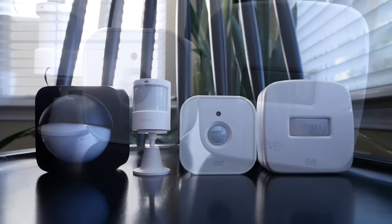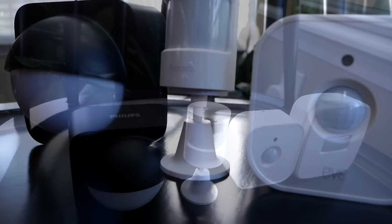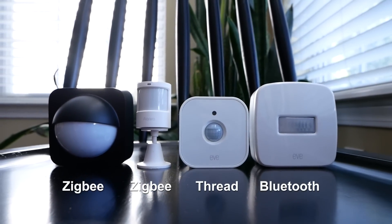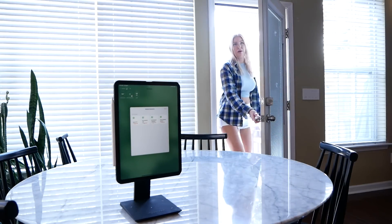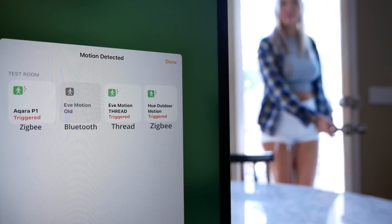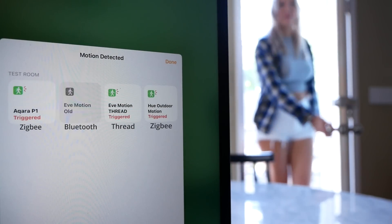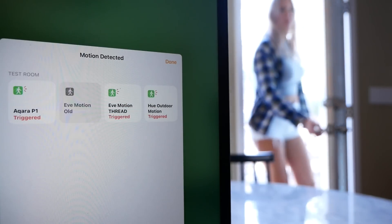I really wanted to do a performance test and compare it to the old Eve Bluetooth motion sensor, the newest Aqara P1 motion sensor, and the very similar Philips Hue outdoor motion sensor. Both the Aqara P1 and the Philips Hue outdoor motion sensors connect over Zigbee, so this will be a good performance test comparing Zigbee to Thread and of course Bluetooth from that old Eve motion sensor. I put my iPad over here on the table so we can take a good look at the performance every time that door opens and these sensors detect motion. If we take a closer look, you can see that the Philips Hue, Aqara, and the new Eve motion sensor are all pretty much exactly the same, with that old Bluetooth motion sensor falling behind. If we slow it down, you can see that Zigbee and Thread perform almost the exact same down to the split second, and that Bluetooth sensor, of course, coming in last.